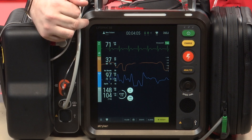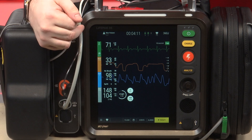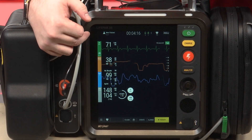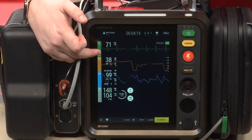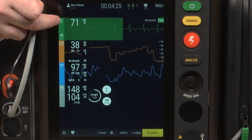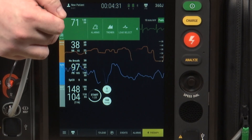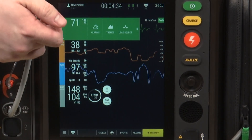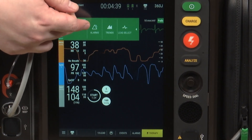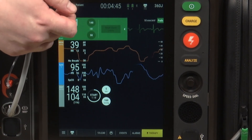The first feature here applies mainly to ALS clinicians, but it's helpful for BLS clinicians to know in case they need to change something. There are options for each parameter that you can access by clicking on the color next to it. If I click on the green next to the pulse, I have buttons for alarm, trends, and lead select. For all the other parameters it will look the same except there's no lead select. If I click on alarms, that gives me the alarm options I can turn on and off, which are different for each parameter.